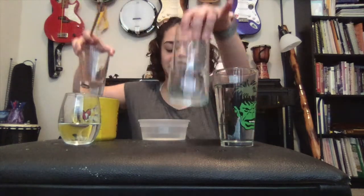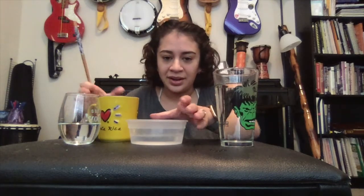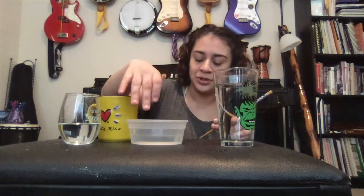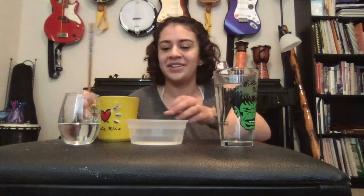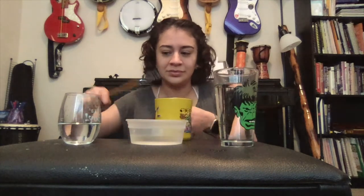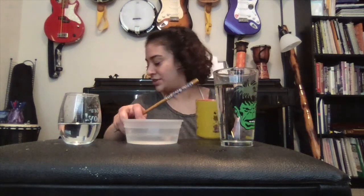I'll move these two out of the way for a second to show you. I have this little plastic one — not really a sound on that one. How about my coffee cup? Kind of. It's a really small sound. So it seems like glass is the best material.